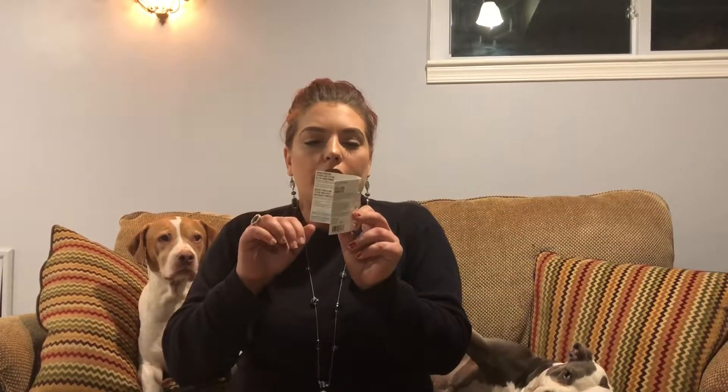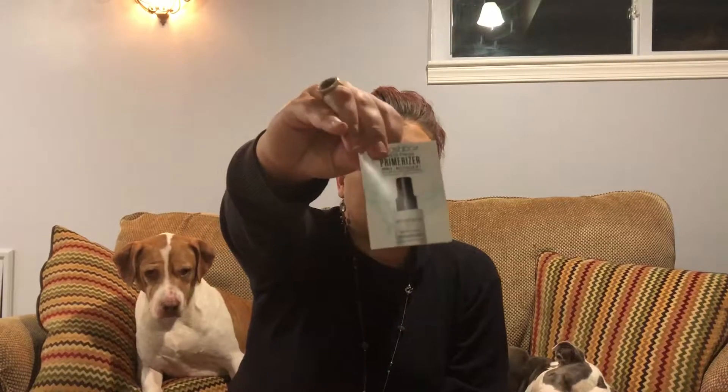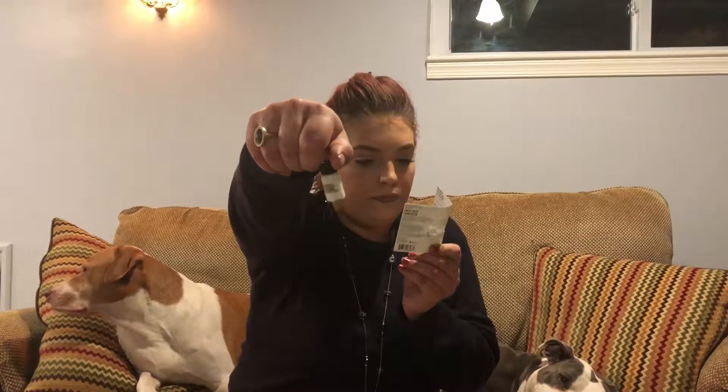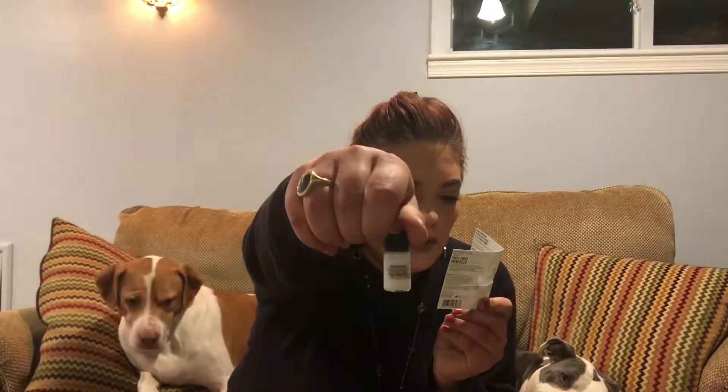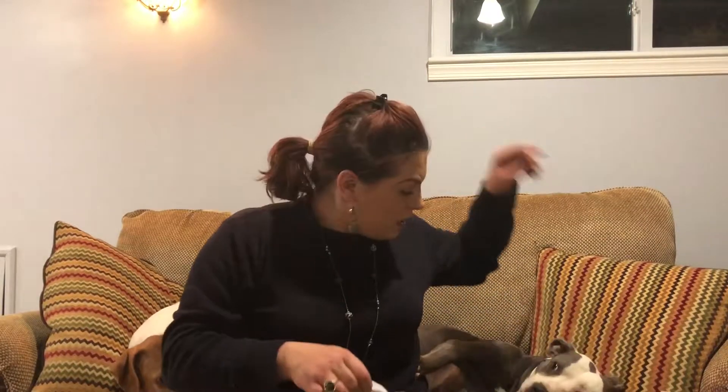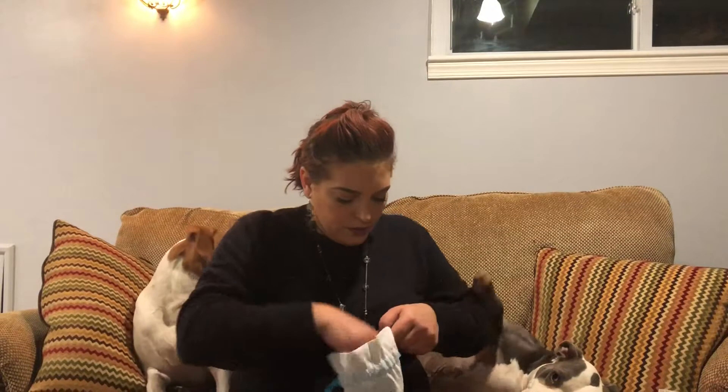Smashbox Photo Finish Primerizer! I'm really excited to get this because I was going to buy it, but it was like 40 bucks for the full size. This is a primer for people with dry skin — a hydrating, moisturizing primer — so I'm really happy to get this. It says 99% feel it's lightweight, 27% instant moisture, 24-hour hydration, 91% said makeup goes on flawlessly, and 88% said it makes makeup last all day. I like the Smashbox brand, so I'm excited for that. Looks like we'll get a couple of uses.